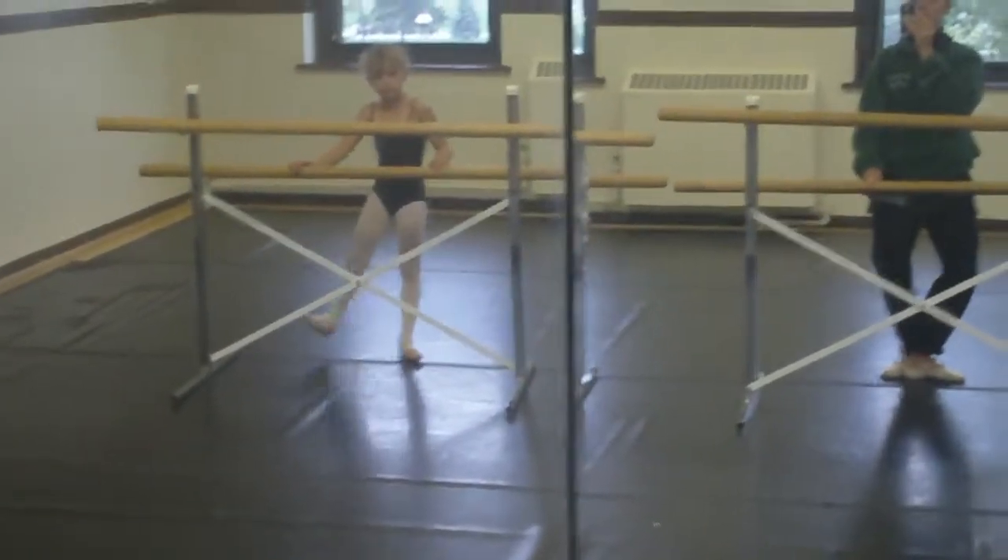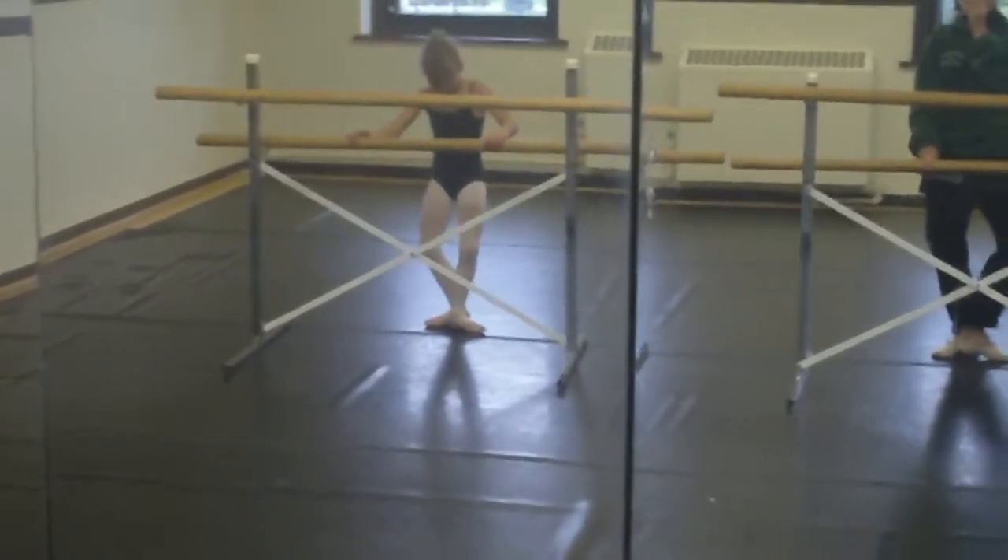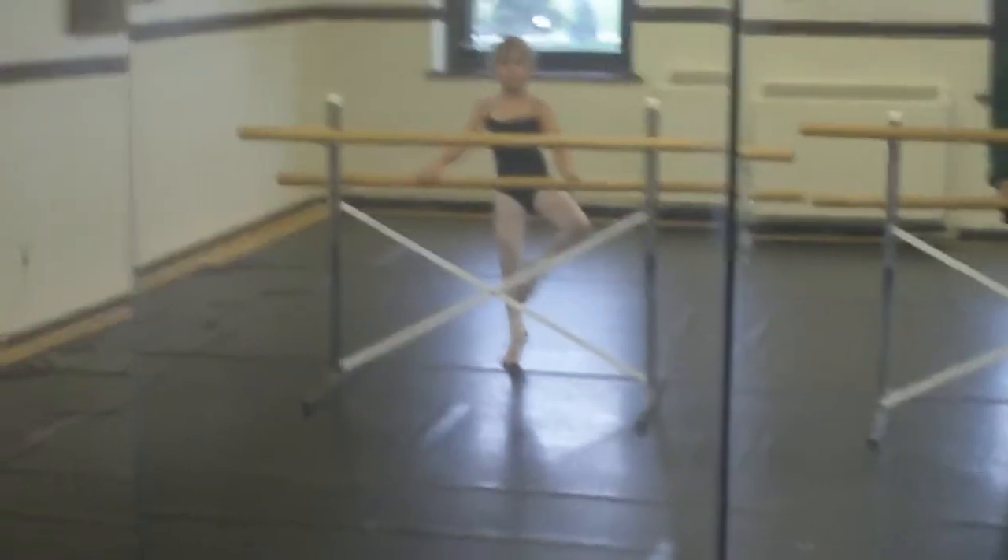First we do demi-plie. Show me the diamonds. Diamond, diamond, and scoop really quick. Let's see the balance.